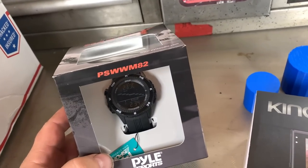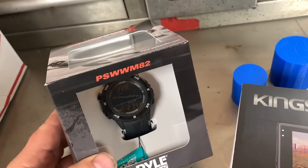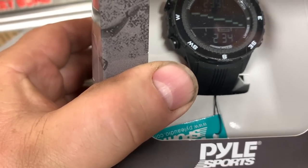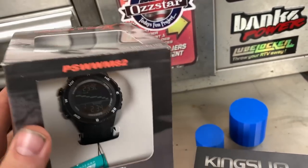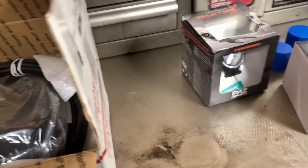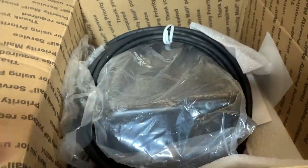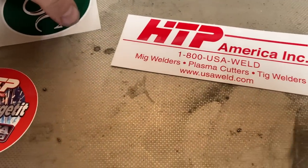Picked up this watch — if you guys remember that wheeling video where we went out camping, Steve had that watch with the barometer that could tell you when it's going to start to rain. This is a discontinued watch. I got it off Amazon for like 50 bucks — I think it was regularly close to 200. And this is what was in the big box: this is the TIG pedal for my ESAB Rebel. Even got some stickers I could toss on stuff.